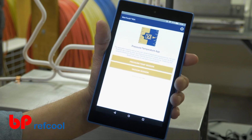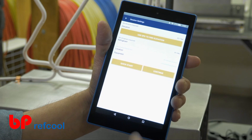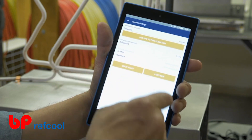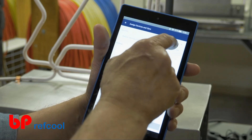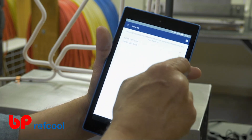Select the desired session type and enter the applicable session settings, including the service location and equipment. From the Assign and Zero screen, select the None Specified option and select your desired digital manifold by clicking the box to the right of its Bluetooth name.